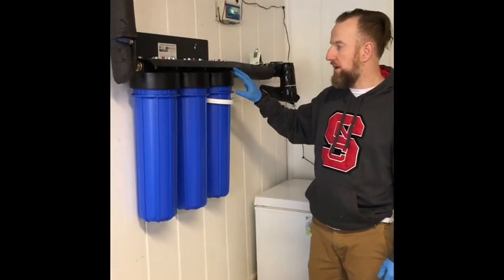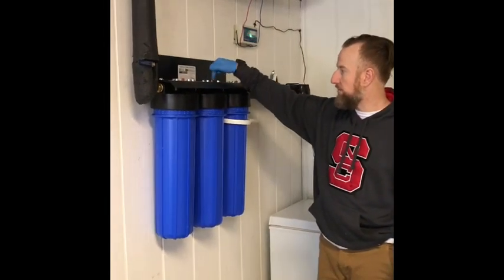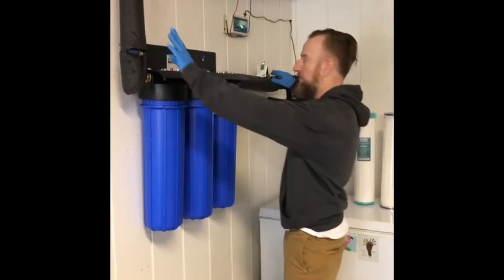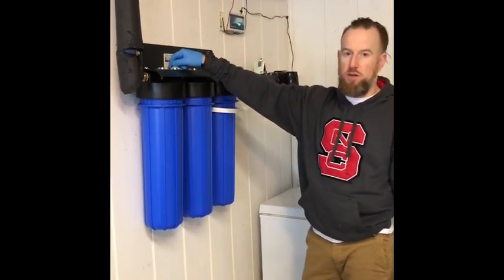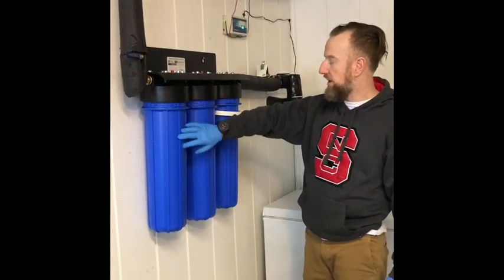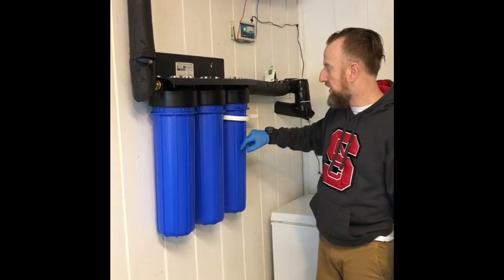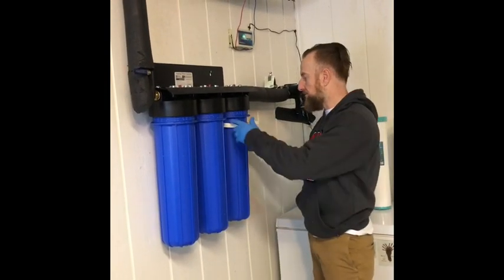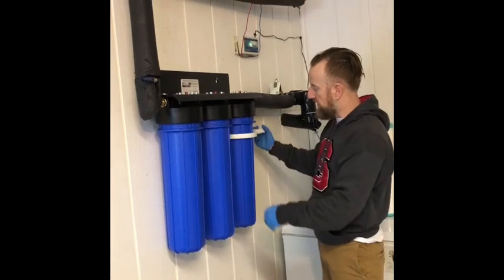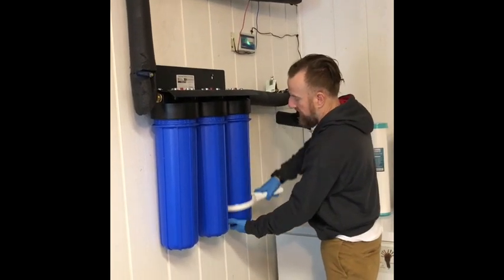The way that you go about changing these is you use these three little red buttons on top. Once you cut your valves off, you use these three little buttons on top to relieve the pressure on these containers, and then your three filters are contained in these right here. When you're ready to take them off, I've already loosened them up so it doesn't take so long, but you use this wrench that they included and you basically just turn them like that.